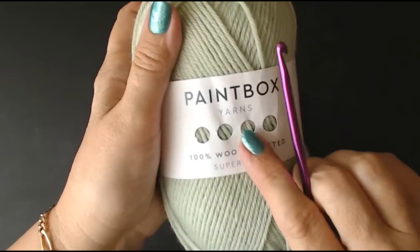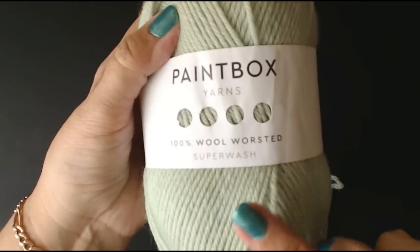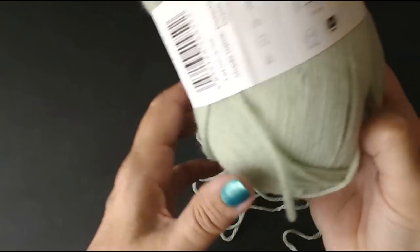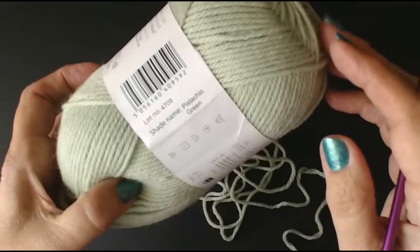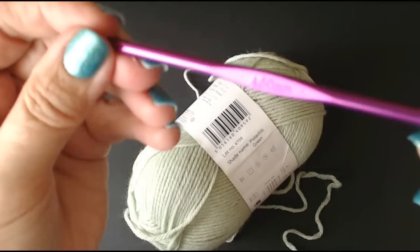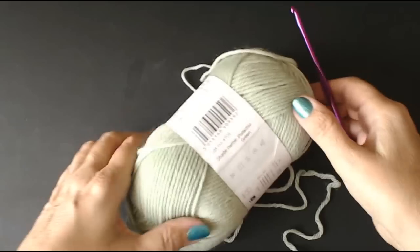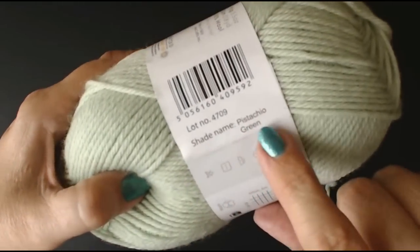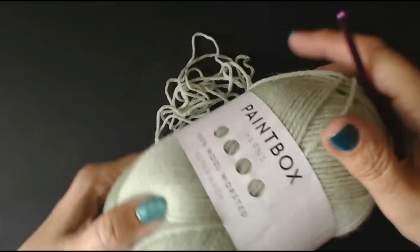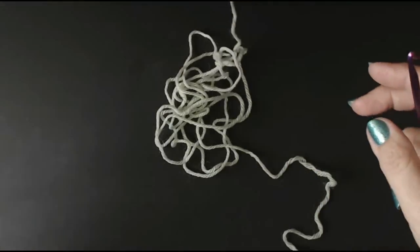I'm going to use this Paintbox pure wool — it's 100% wool, a Worsted weight. In the UK that's almost like an Aran weight. It's a 100 gram ball and it tells you to use a 4.5 millimeter hook. So I've got my 4.5 — that's a 4.5. The colour of this one is pistachio green; it really does look like pistachio nuts. It's really pretty and I've made stuff in this before.